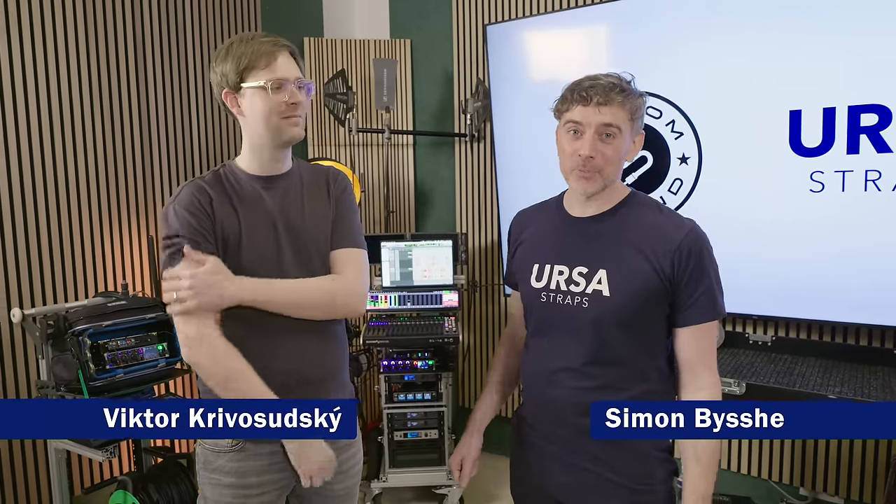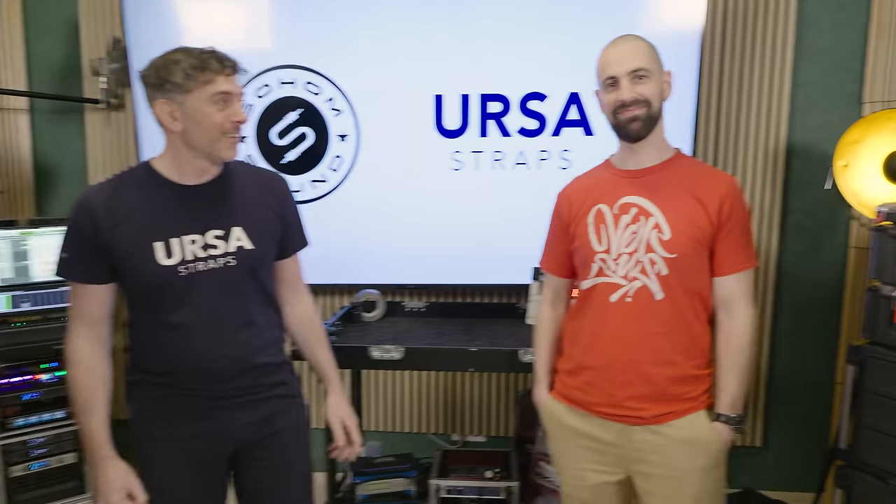Welcome to the latest Ursa exclusive. I'm here with Victor from Sochum Sound in Slovakia. Hello! Nice to have you here in Slovakia and accepting our invitation. Thank you for the workshop — it was really great. Victor's been so generous and we're going to have a video going through the kit you use on set for the films you work on, and also meet your team who are here today, Adam and Miro.